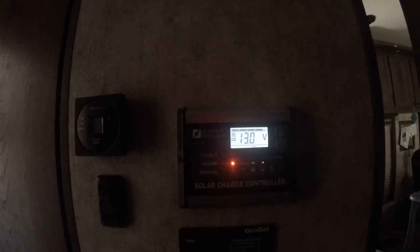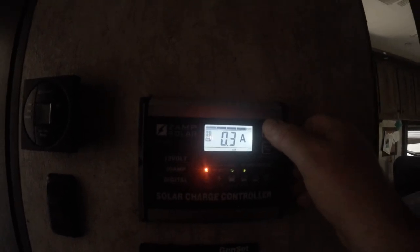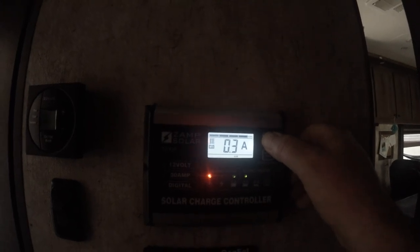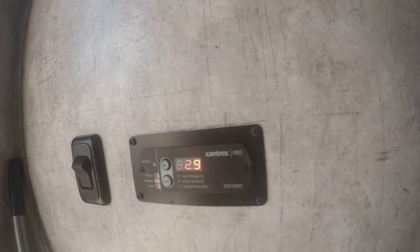Back on the solar thing — the solar charge controller is showing all green on the battery, and it shows we are charging at 100 percent, pulling about 0.3 to 0.4 amps. I'm not sure if that's how much we're charging with or if that's the load — leave a comment if you know. I haven't done a ton of research on that part; I'm just really happy this other issue is potentially resolved.